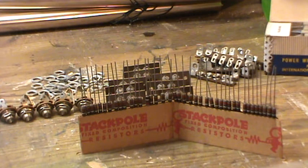Well, hello YouTube. Here in the mail the other day I got a package from Larry at Back to the Future Radios. He sent me a few things.